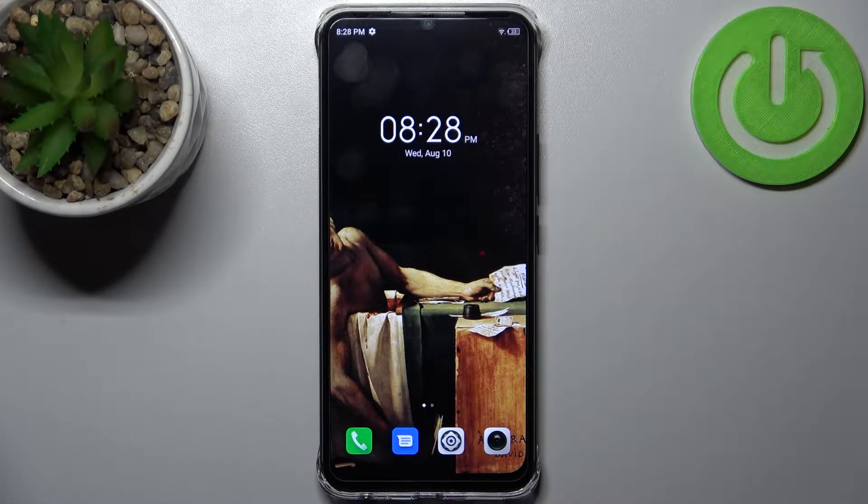Here I have the Infinix Smart 6 HD, and today I'm going to show you how to turn off the front camera mirroring effect on this device.